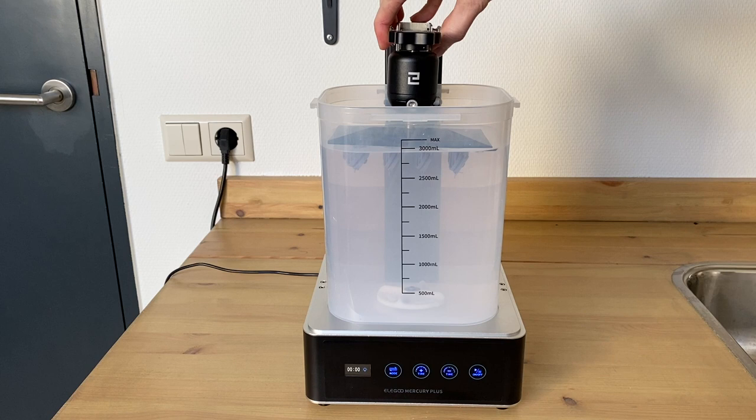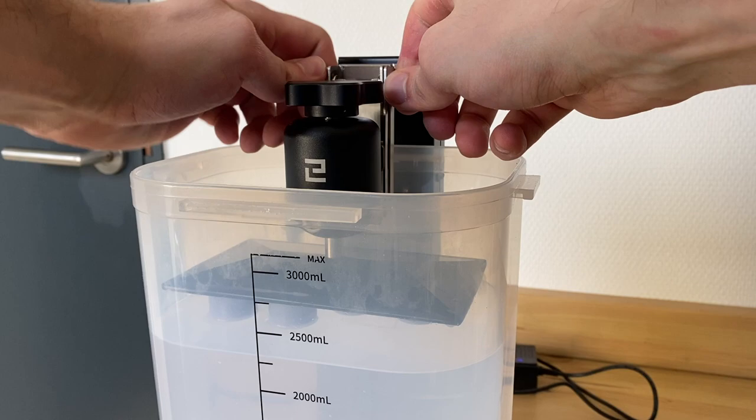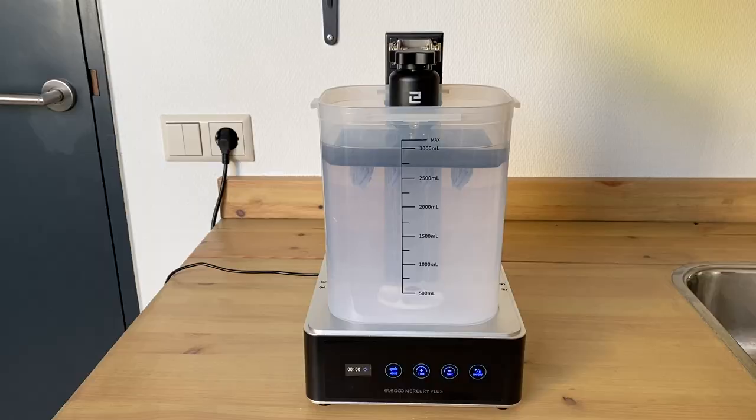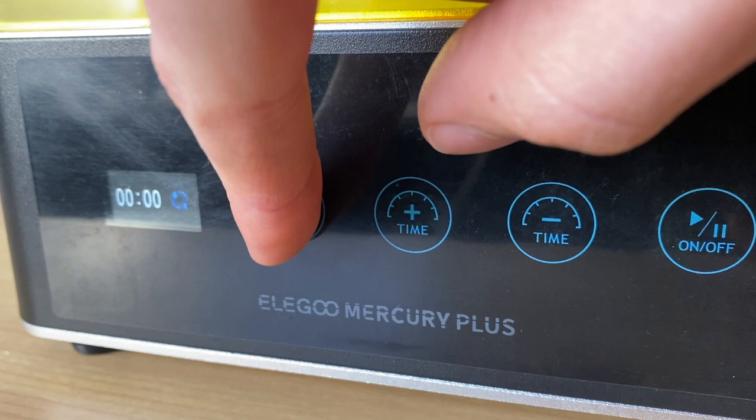The big plus point for me on the Mercury wash and cure is that there is a bracket included that can attach to the print bed of the Elegoo Mars series, and it fits perfectly. You can even lower or raise it into the vat itself — if you don't have enough you can just lower it down easily and then secure it in place. Since this is both a wash and cure station, you do need to select the mode for the specific task at hand.